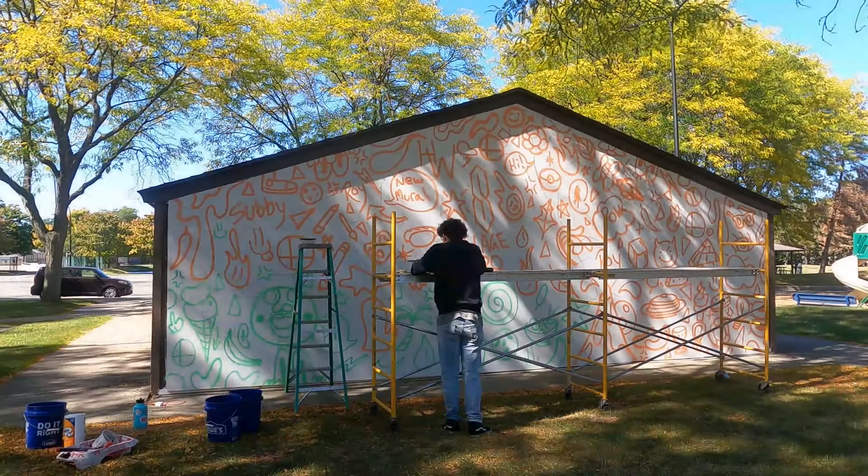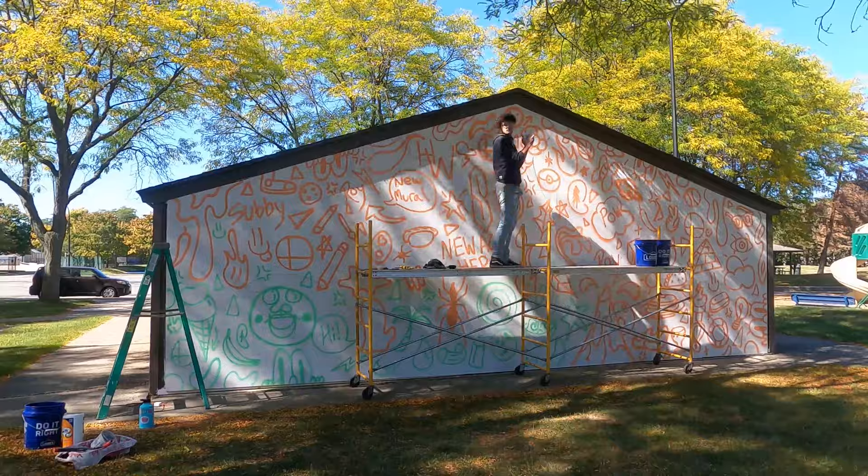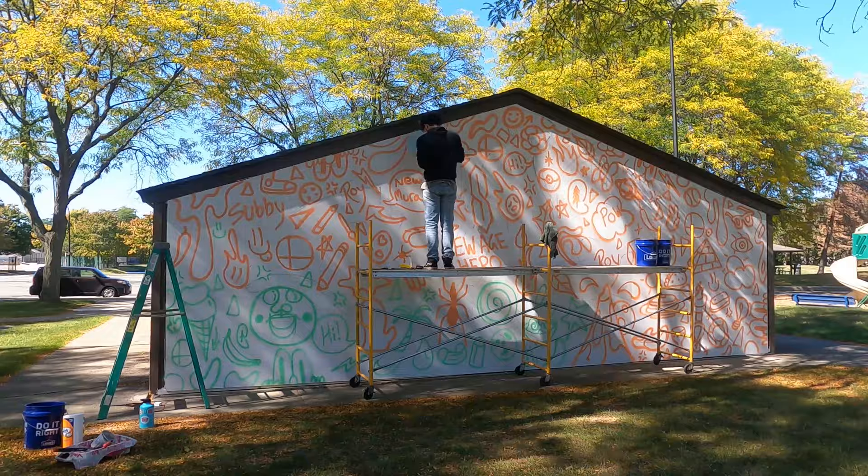What's good everybody? What you are looking at is a time-lapse I put together to capture my first mural project. Figured it'd be a cool way for you guys to see the process, see some behind the scenes of how I made it, what I did for a week.